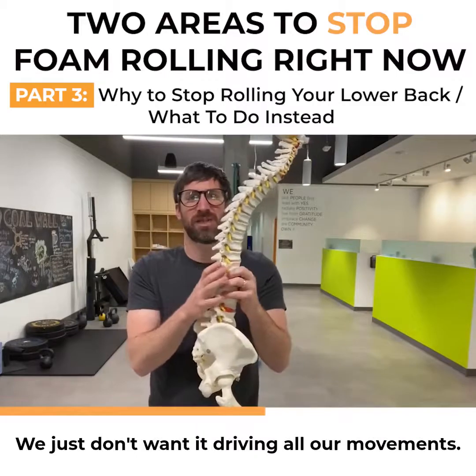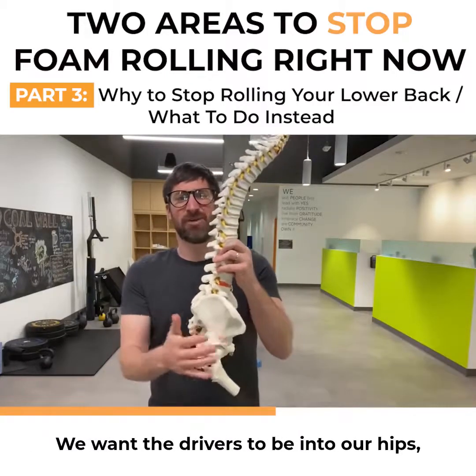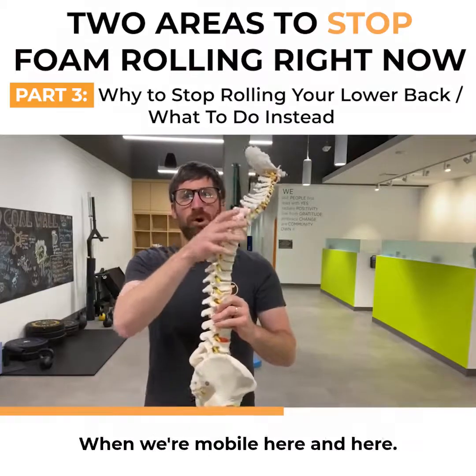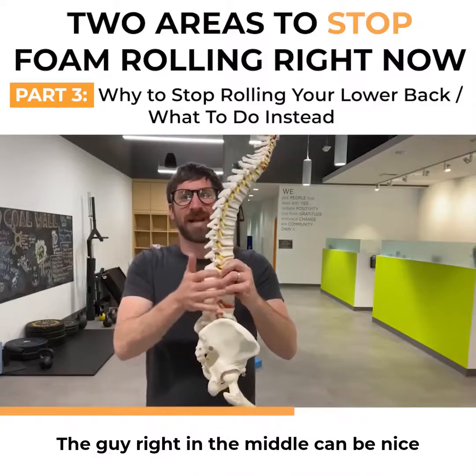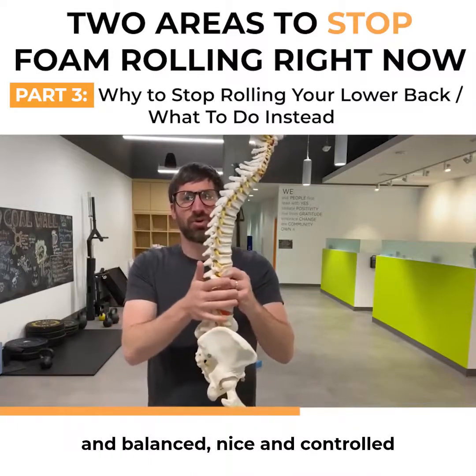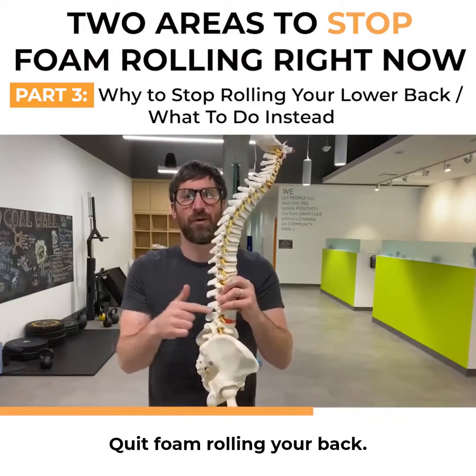We want our spine to be able to move really well — that's a healthy spine. We just don't want it driving all our movements. We want the drivers to be our hips and our mid-back. When we're mobile here and mobile here, the area right in the middle can be nice and balanced, nice and controlled. And when we're balanced and controlled, tension goes down.